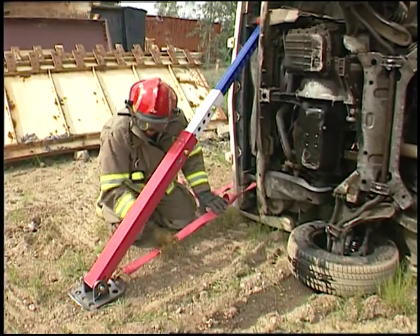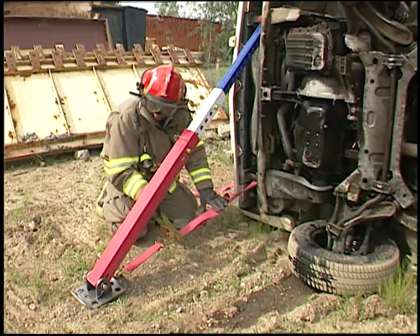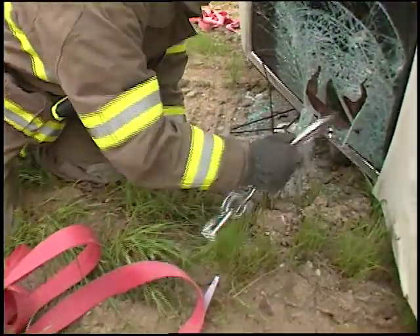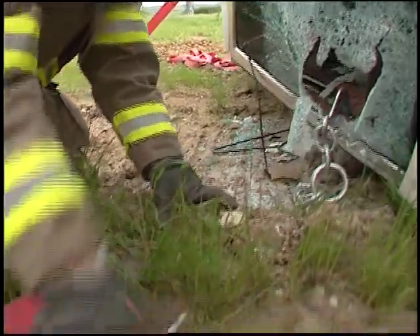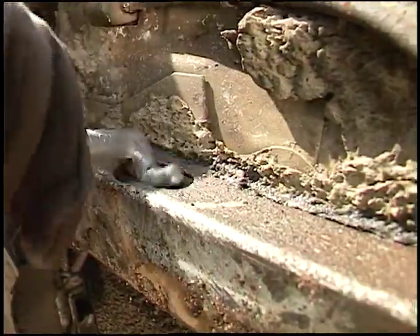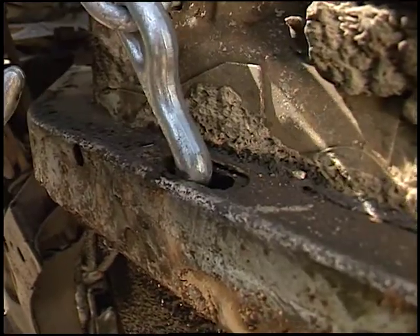Straps may be used in many ways to tighten the telecribs. The easiest method is pulling directly from the base plate to the car. This may be done with a strap hook, or in conjunction with the hook cluster, or the special T-hook, which is designed to grab the slots in the bottom of most cars.